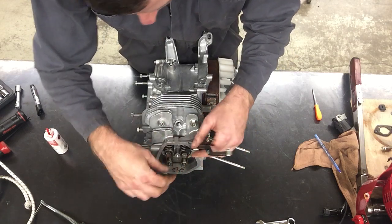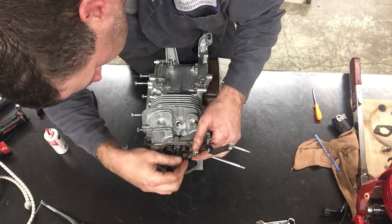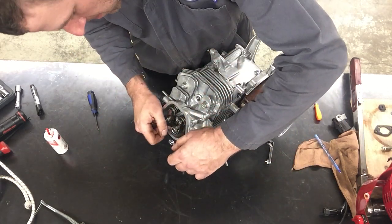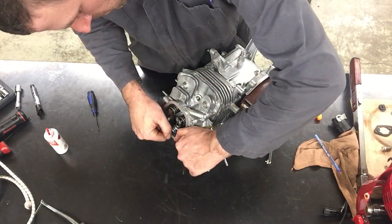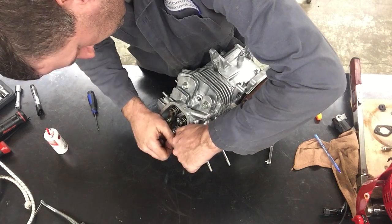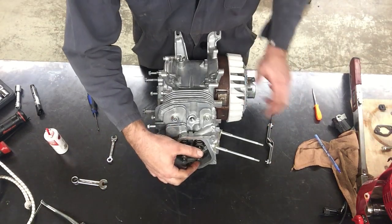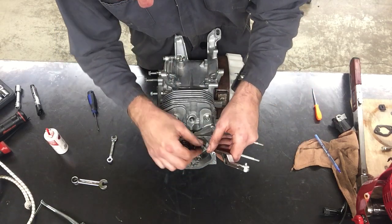I'm going to try to slide the feeler gauge in — and I'm still a little tight. So I'm going to back it off again and play this game until I get my desired clearance. I opened it up again some, tightened it down. That's feeling pretty close, though I think it might be a tad tight still.